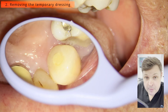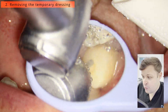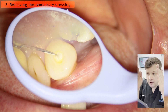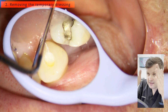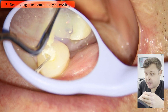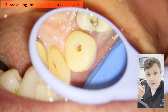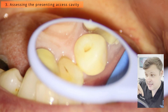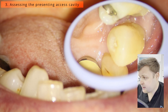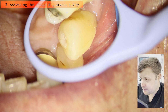Here I'm just taking out the temporary dressing. The reason why we do things without rubber dam first is that we want to look at where the tooth is angulated. When you put a rubber dam over the tooth you can only see the crown, and it's really difficult to work out in what plane we should access the tooth. Here I'm having a look at the outside of the tooth and also seeing where the access cavity is.